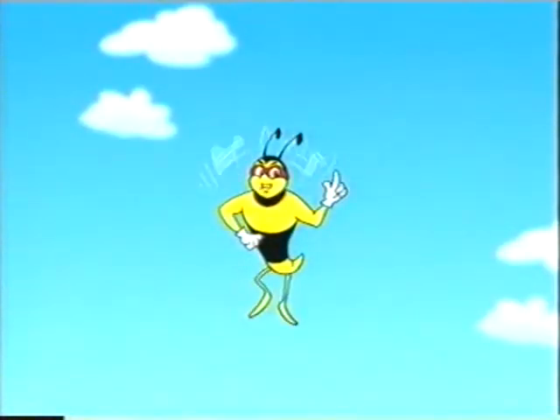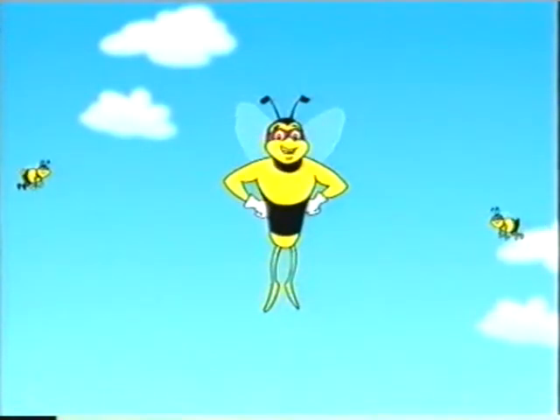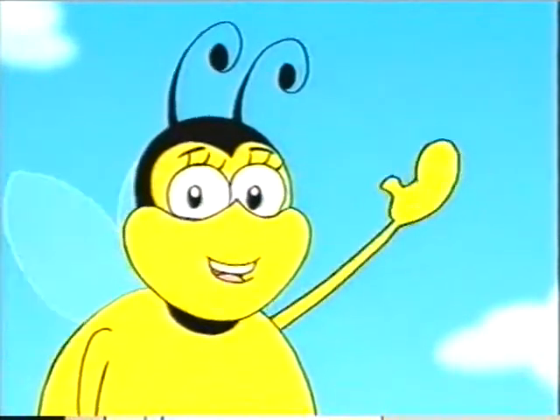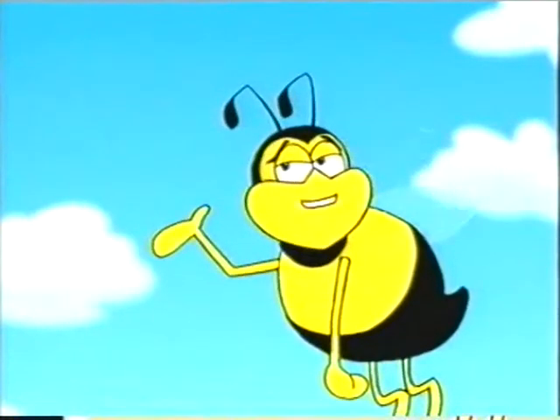Be Safe wants you all to be safe with electricity. Show the stuff some real respect and you and it will not connect. And boys and girls, today it's useful stuff to leave alone.